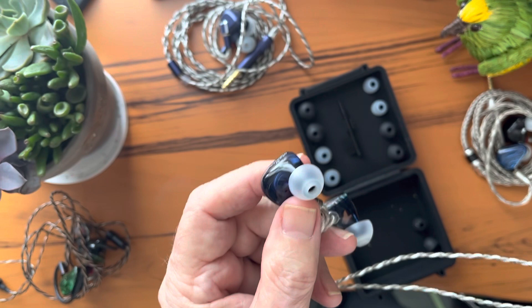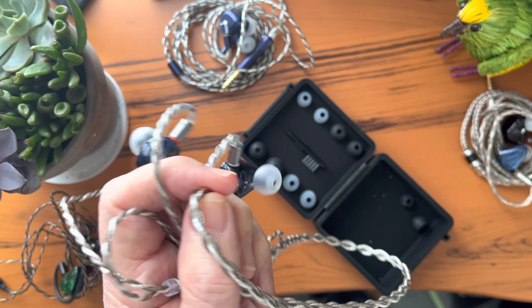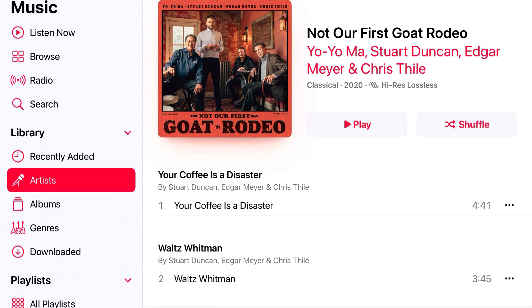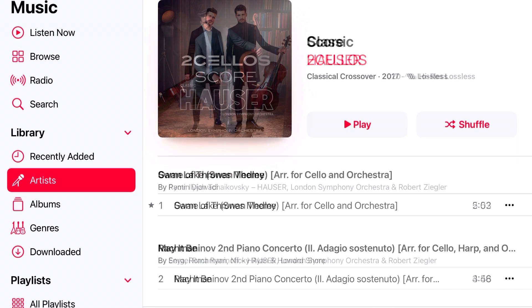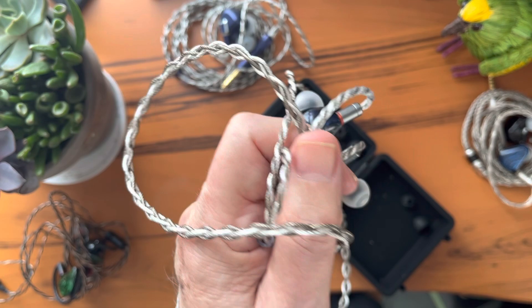Cello is a difficult instrument to reproduce — it lives in the space between the bass and the mid-range — and on the Galileo it sounds exceptionally fine with great timbre and texture, rich and alive, very natural. Listen to Yo-Yo Ma in his classical recordings or 'Not Our First Goat Rodeo,' a wonderful high-res recording somewhere between bluegrass and jazz. Then there's 2Cellos, the Piano Guys, and Hauser — cello is trendy right now and I like cello, and I'm impressed with how well the Galileo handles it.